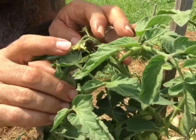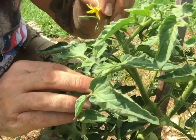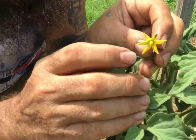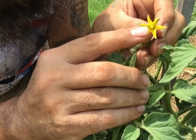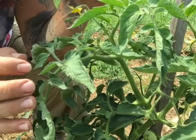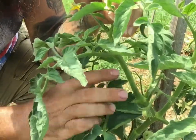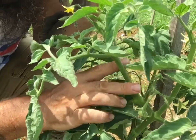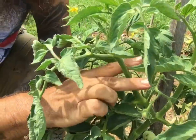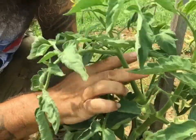All your blooms are going to point down. Why are they going to point down? Because your pollen falls down — gravity does it. Gravity and mother nature take care of it. Now what I do — see the stem, see my fingers — put the stem in between your fingers and go back and forth.